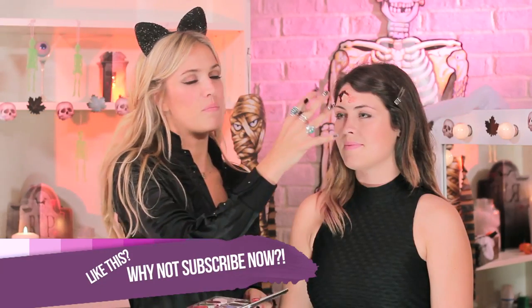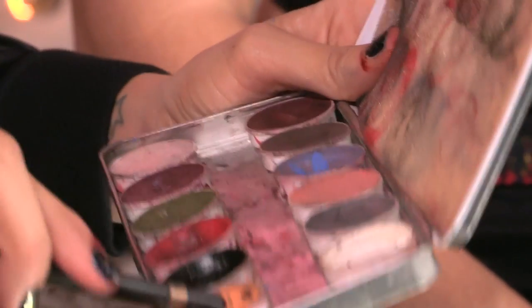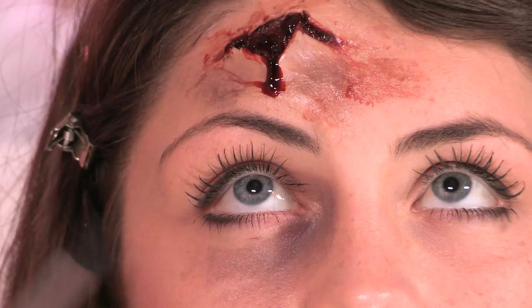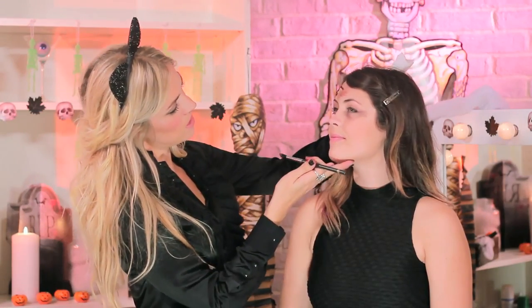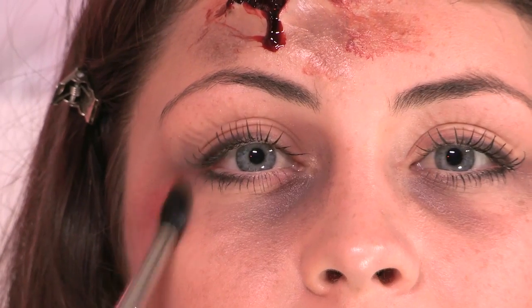Onto the bruises next — I'm going to do a bit of bruising around this wound and also under the eyes to really zombify the face. I'm going to be using my grease paints again. I take a little bit out of each one — a brown, a blue, a yellow — all your classic bruise colors. You have to be quite light-handed about this. Make sure you've got a bruisey color mix, then very lightly apply some bruises around here, concentrating most of the color near the wound and edging it out. You can do some different colors — we don't want it to look too symmetrical. I'm going to get some red here, almost like a road rash situation.